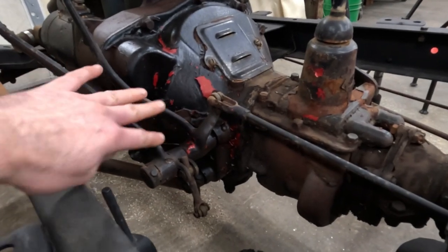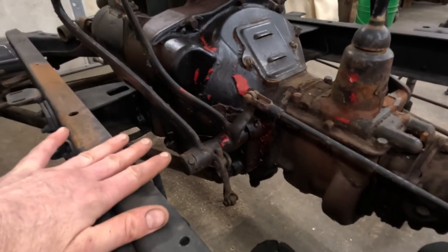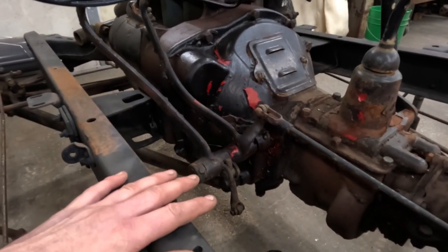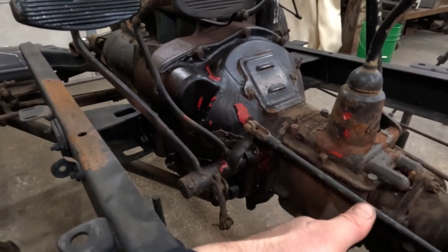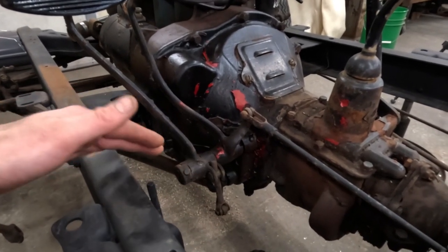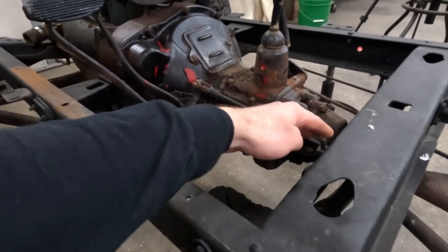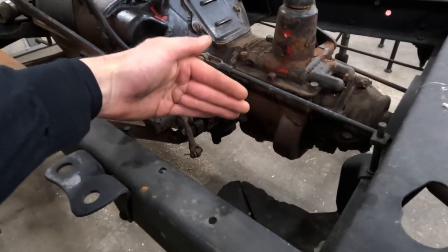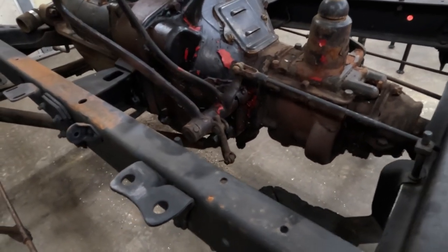This bell housing attachment was a Model A only thing. In 1932 they went to a separate pedal assembly — the mounting bracket was flat and went against the K member. In 1933 and up they had an X member instead of just a cross member, and the pedal had a slanted mount to the side of that. They changed a little bit every couple of years but that was basically how they worked.